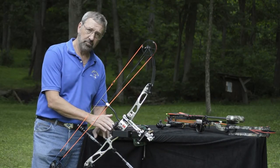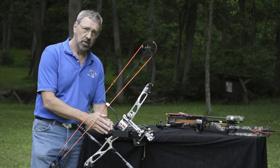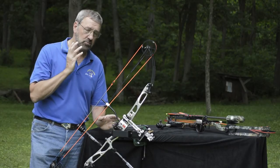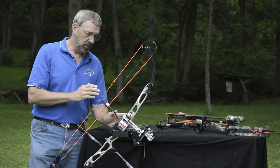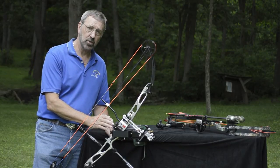I'm pressuring the bow grip here with my bow hand below center, so that when this bow string is released in a dynamic motion as it comes forward, the long stabilizer counteracts that below-center pressure right here at the grip.